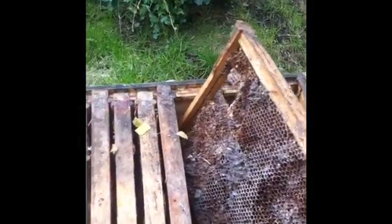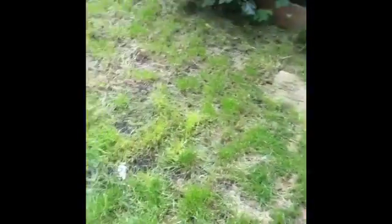Here's the brood box. You can see the state of that wax — it's got all mud on it, stuff that's got really mullered, holes in it. It possibly looks like it's had a bit of wax moth and slug debris.